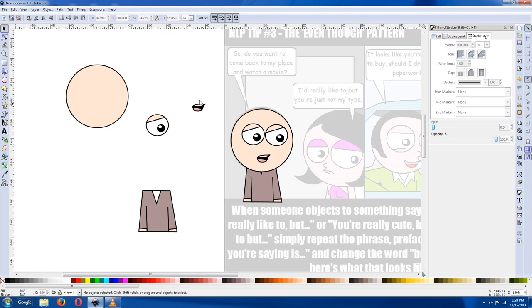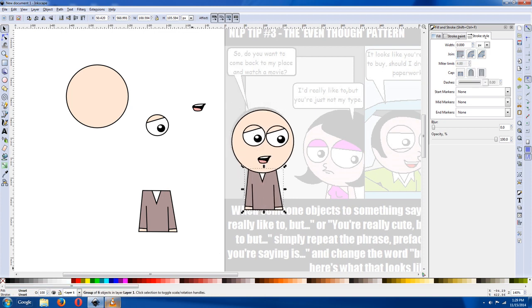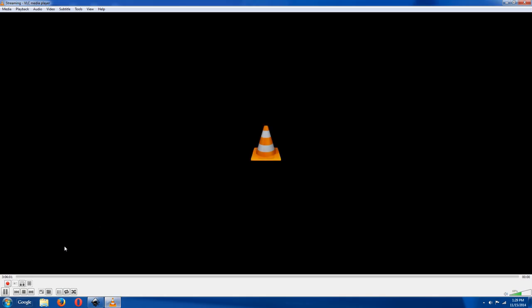That's the first introduction, and I'm going to show you a little bit more techniques in the next video. In the next one I'll show you lettering and putting together the borders. Thanks.